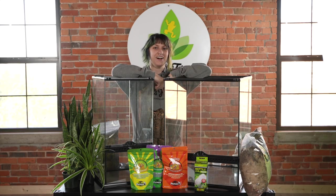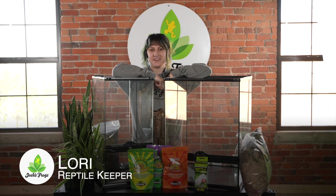Hi guys, welcome to Josh's Frogs. I'm Lori and I'm going to be talking to you today about crested gecko setups.